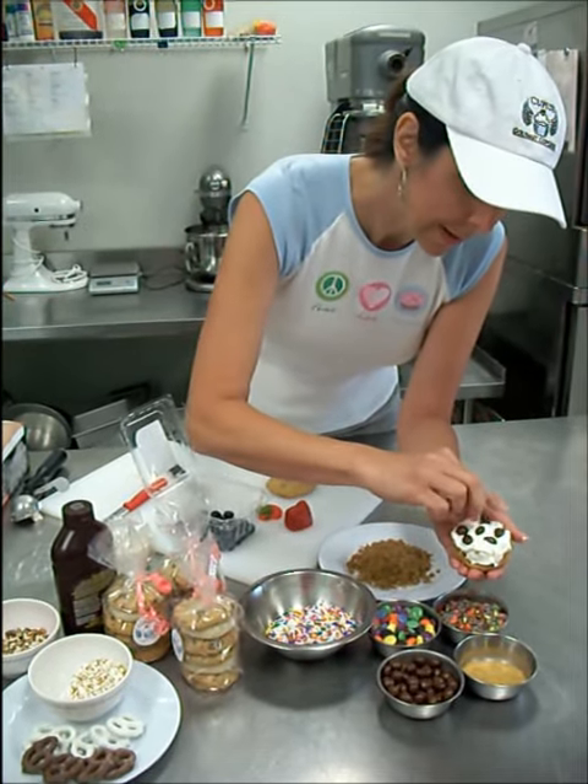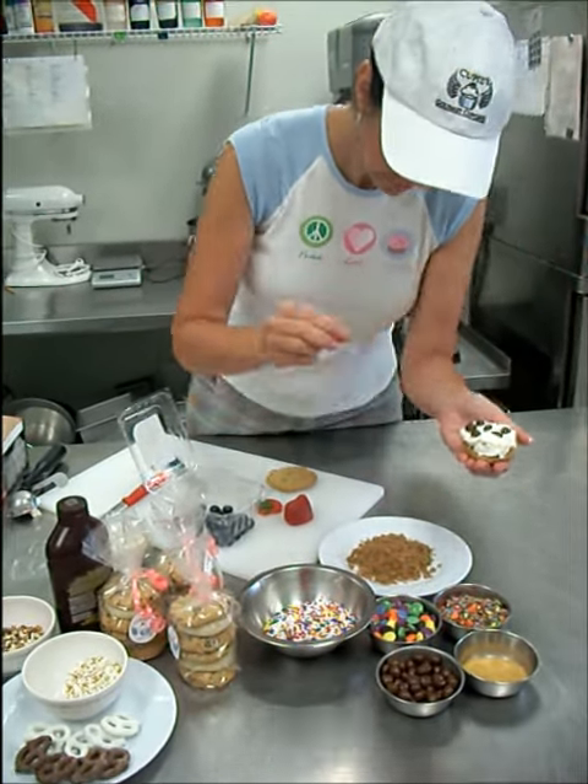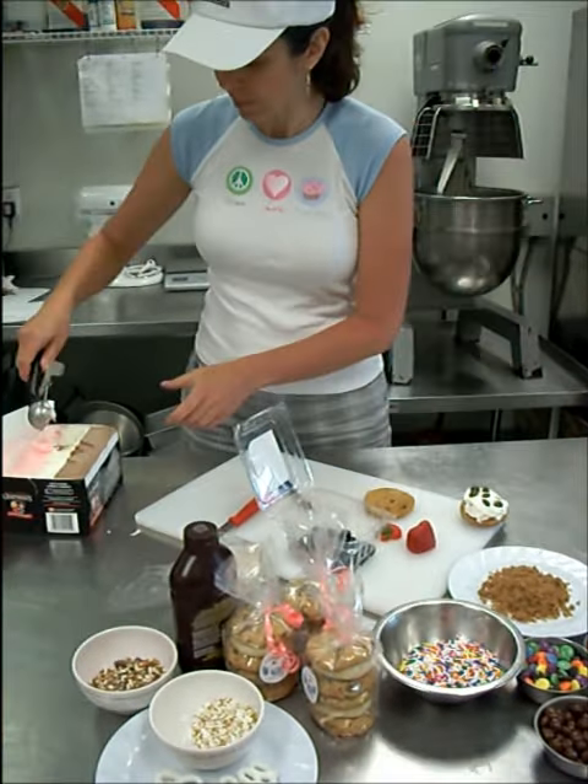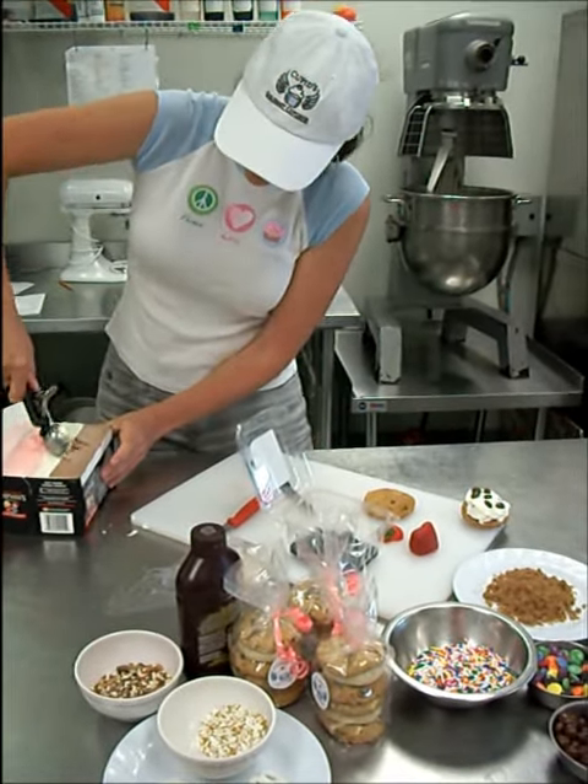So we'll do that. And then top it with the other cookie. And maybe I'll put a little more ice cream — go big or stay home, right? So we'll do that.